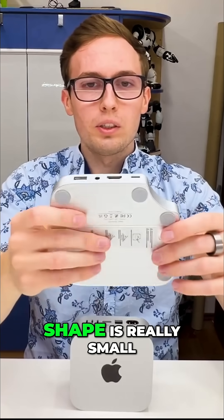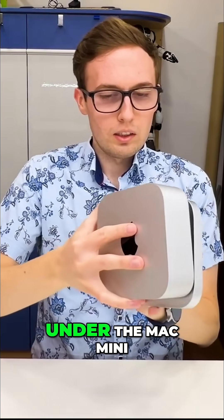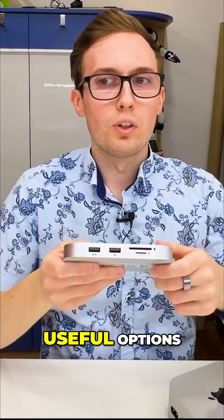You can see the shape is really small and flat because we can put this under the Mac mini, and it has many useful options.